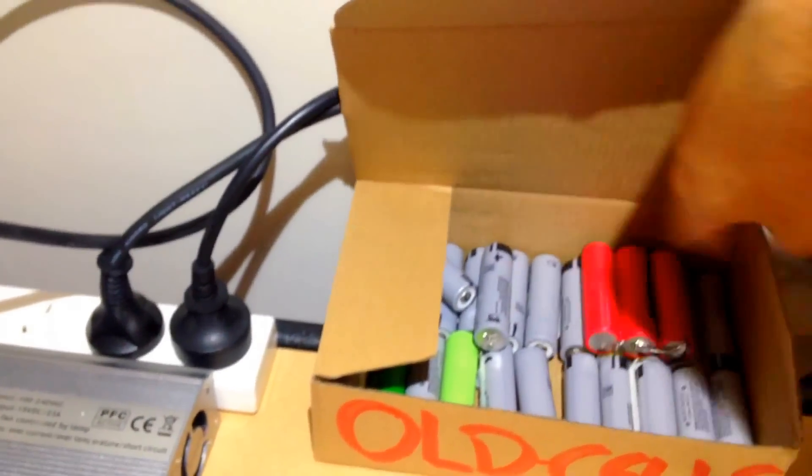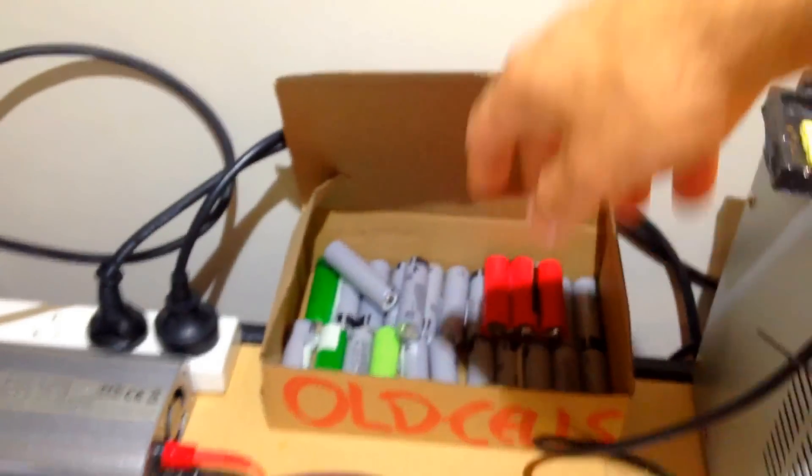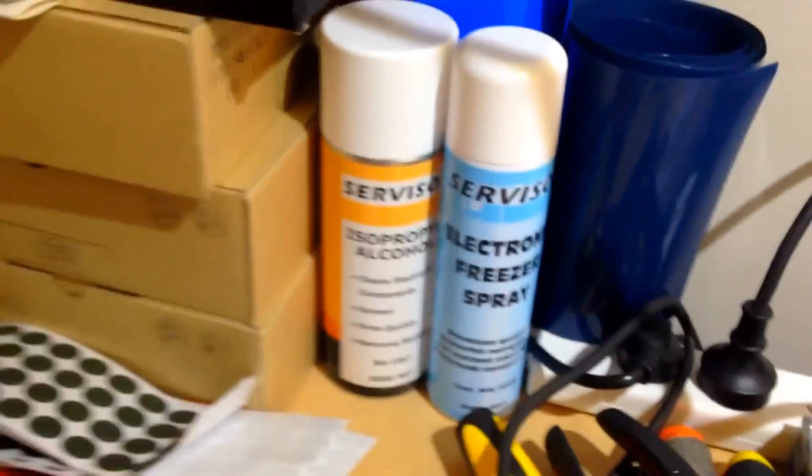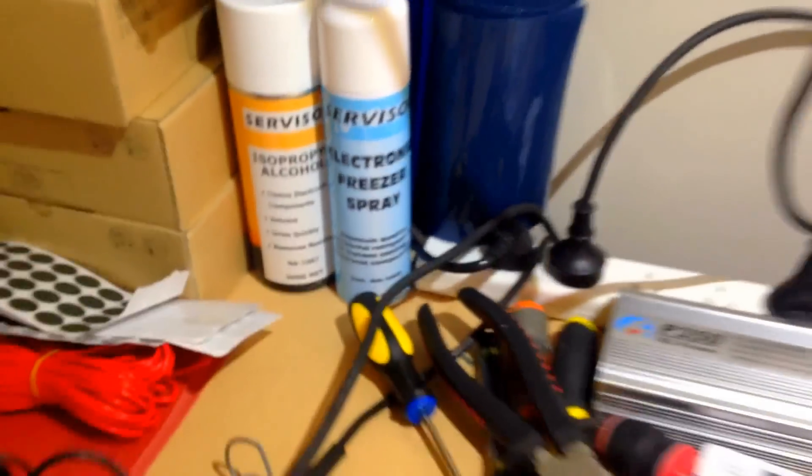This is what happens with most of the faulty specs — BMS, chargers, some old cells. We recycle here, not throwing them away — we're very green. And some emergency items: freezer spray and a fire extinguisher, just in case.